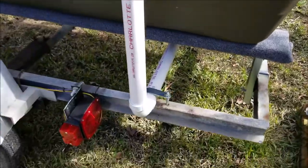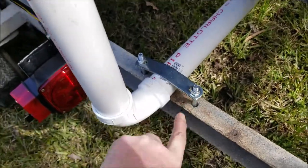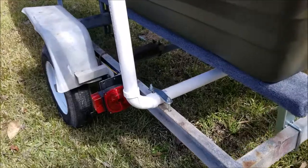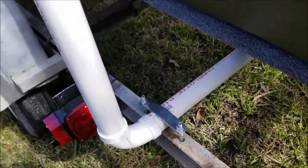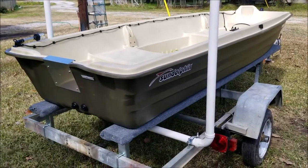I have everything mounted. I mounted these u-bolts upside down because I wanted this flat piece here to bend with the pipe, as opposed to crushing it if I would have mounted them the other way. I used a 10-foot piece of PVC here. The trailer measures right at 51 inches across.